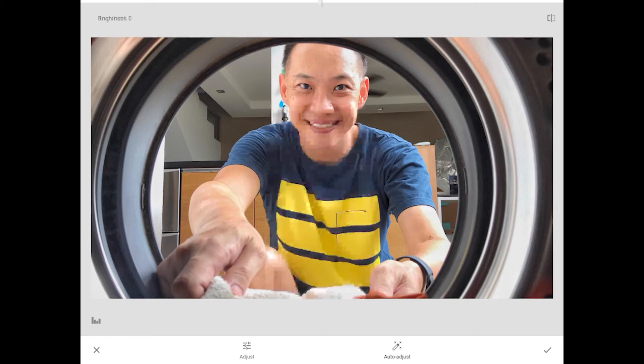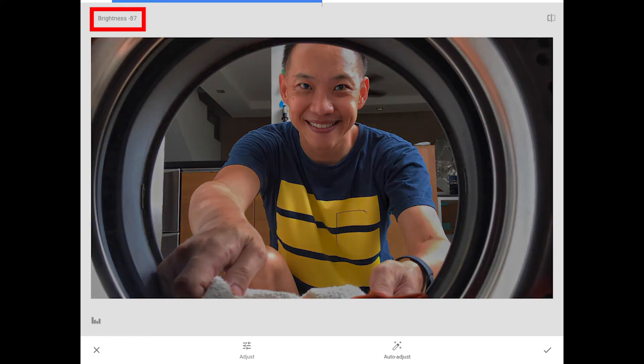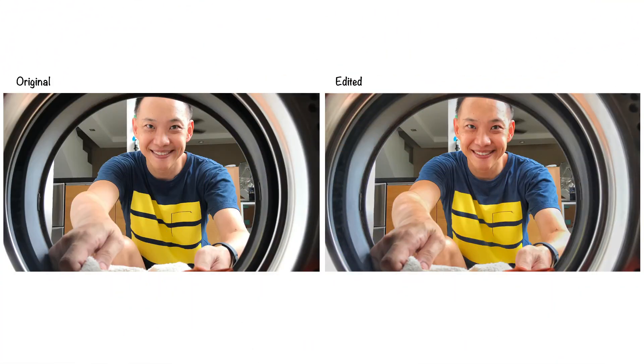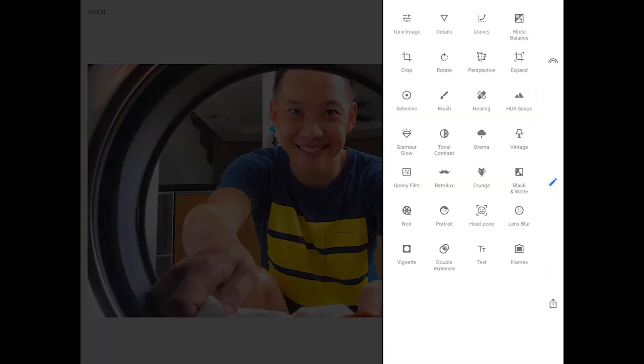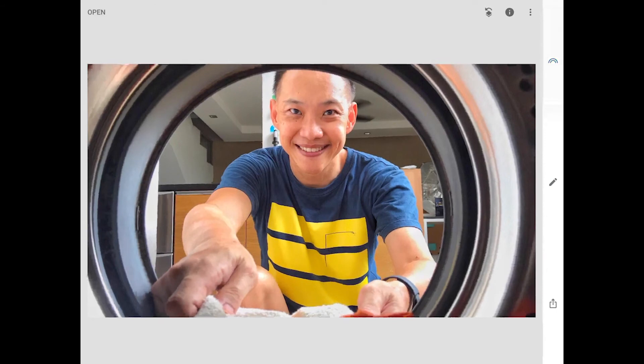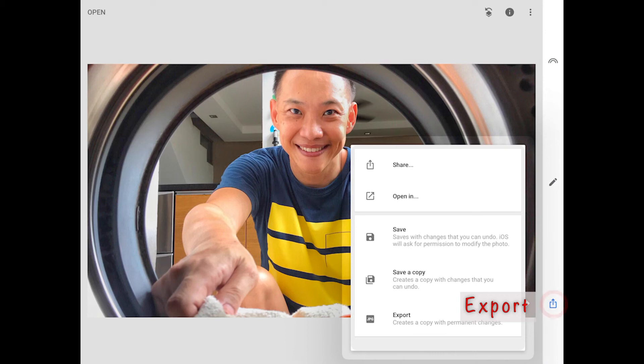When you select and use Brightness, notice that the adjustment affects the entire photograph. To make the photograph more colorful and vibrant, I will increase the saturation. I am satisfied with the edits — tap on the tick icon to save all the edits made. There is so much more to explore in editing a photograph. Experiment with the different tools and presets to see how you can enhance your photographs. Don't forget to save all the changes you have made — select Export and save a copy to your device.